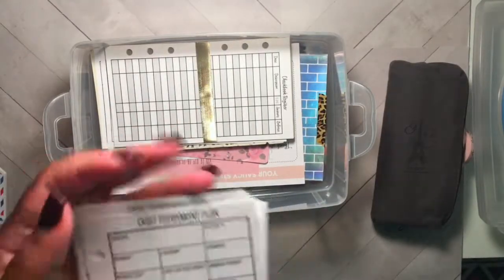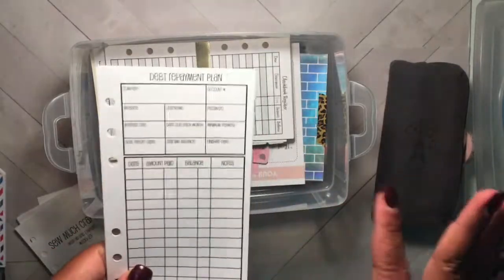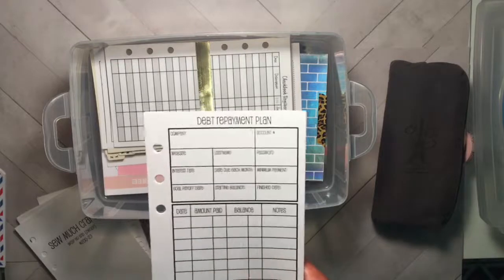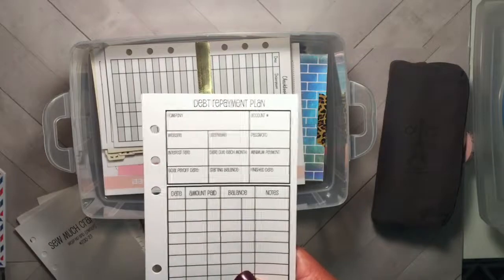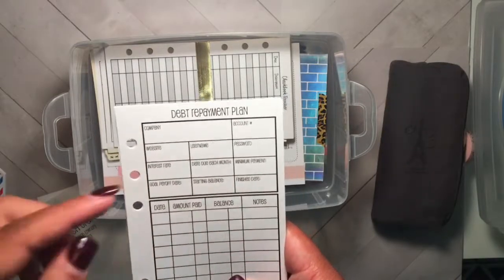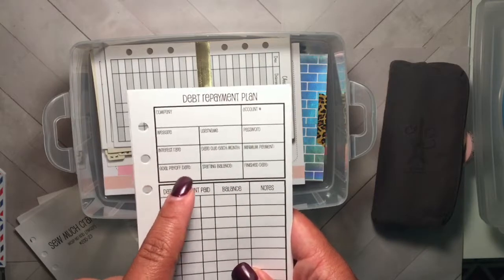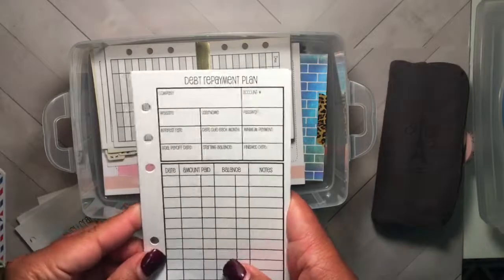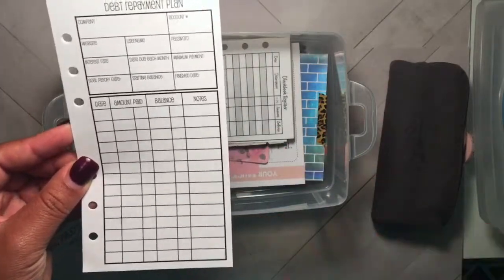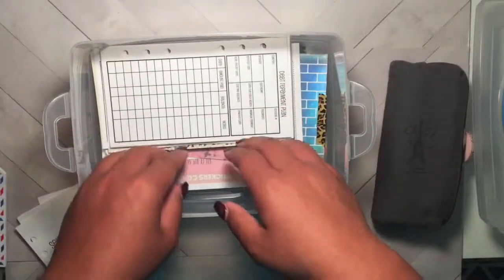Next I have these debt repayment plan inserts - hands down my favorite insert for this particular tracking need. These are from So Much Crafting. The only ones that would come close would be Sweet Wide Design, but because I'm more neutral in my inserts, these win. All of this information is here: account number, username and password to log in, when it's due, interest rate, goal payoff date, starting balance, when I finished, minimum payment, and then you just track the date, how much you pay, and the balance. There's also room for notes where I write confirmation codes for payments.